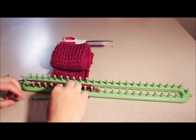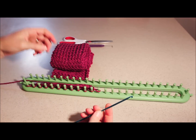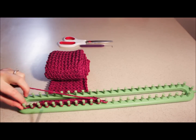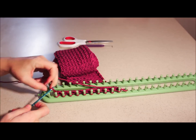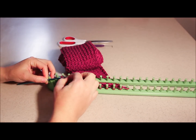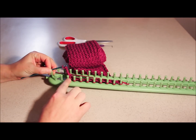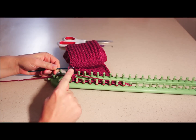Now that we have our scarf the size we need, we're going to finish the project. What you need is just a knitting hook. Take the opposite end from your tail — start down here. Take your number one loop, put it on your hook, take your number two loop and put it on your hook. Keep in mind you do want to be on singles — you don't want your double layer at this point.